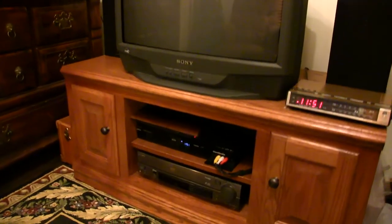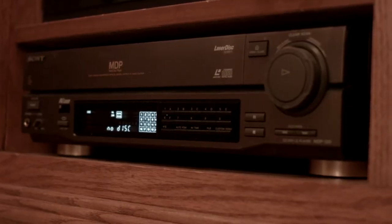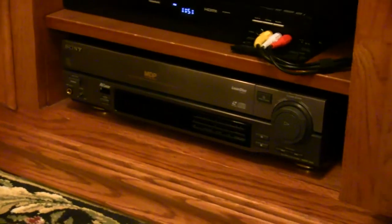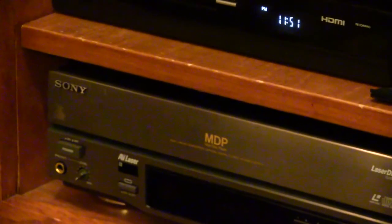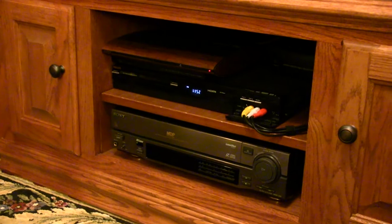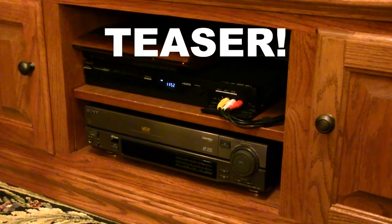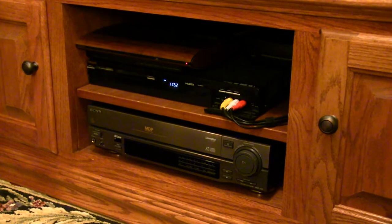Down here you can see I've got the wonderful LaserDisc player that people like to make fun of — I love the Sony MDP-333, the entry-level option from Sony when it comes to LaserDiscs. But this is perfect for having a simple setup in the bedroom. It works well enough. And stay tuned because soon there will be a new LaserDisc player in the theater — and dare I say, it's a Pioneer. I can't wait for that to arrive so I can show that to you.